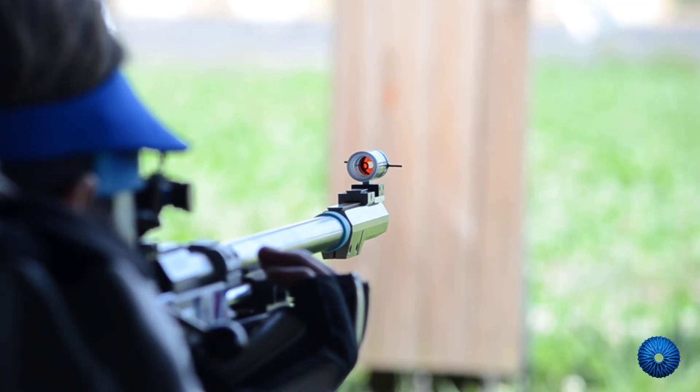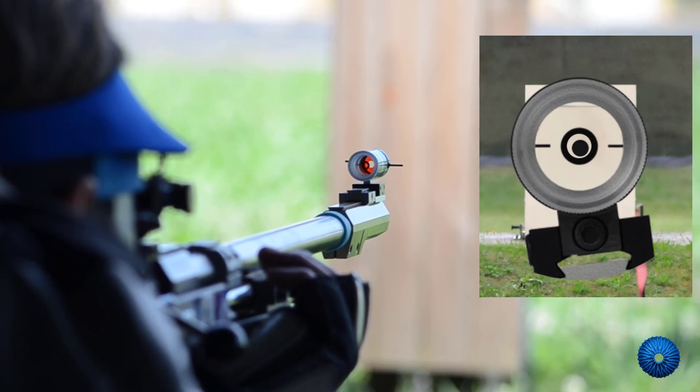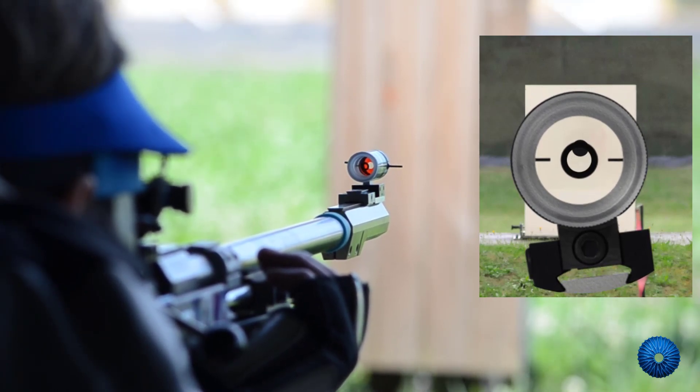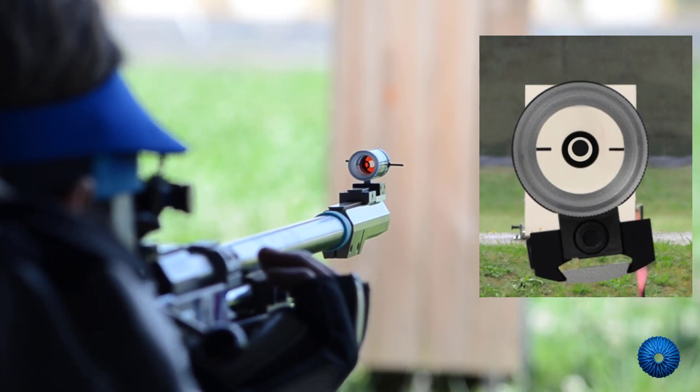The fine observation and control of the shots is the main work in prone shooting. It is also important to note the wind and to release the trigger at the right moment.